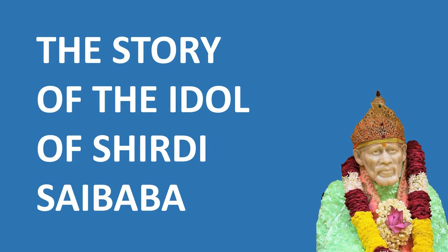Om Sai Ram. Today, the 7th of October, is a very important day for all devotees of Baba, as on this day in the year 1954, it was Vijay Dashmi and the darshan of Baba in the Samadhi Mandir today was possible, as a life-size idol of Sri Sai Baba was installed in the Samadhi Mandir at Shirdi.